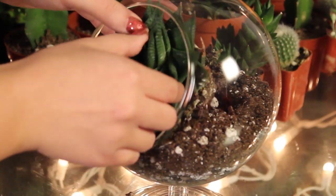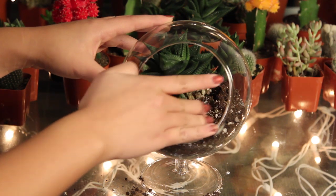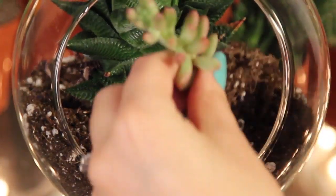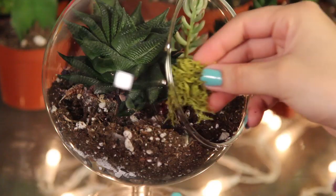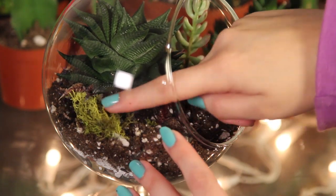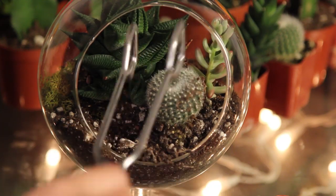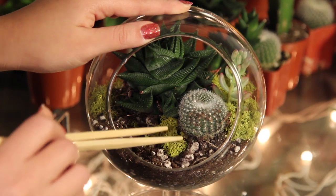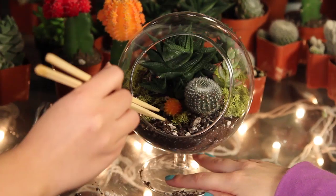Remove the largest plant from its pot and place that inside first, so you're going to work from largest to smallest. If you're planting cacti, remember to wear gloves and do not handle it directly with your hands. Now begin placing the smaller plants all around the larger succulent. You can even add moss for some color variation. Here we're using tongs to place the cacti inside. We're picking off a tiny piece of this cacti to give it some color.